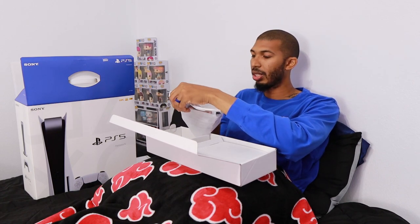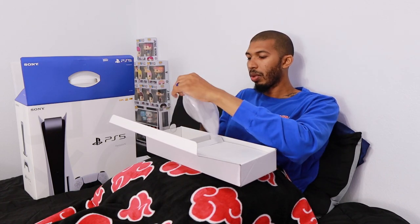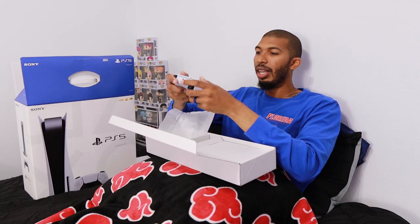Now we have the controller — I already got one before this, so this is the second one. I already know how it feels. One thing I noticed is that the triggers on certain games get really tight. I was playing Call of Duty on Iconic's system and the triggers were really tight — I personally didn't like that feature. But there were games on there that were amazing with it, and you can feel the trigger rumble individually when you shoot on Call of Duty. It was pretty cool.